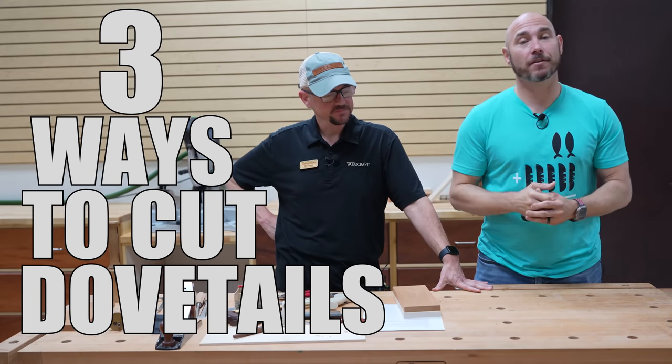This is three ways to cut dovetails with various methods. We're back here at Woodcraft in North Houston, Texas with Manager Shea, and he's going to take us through three different ways to cut dovetails.